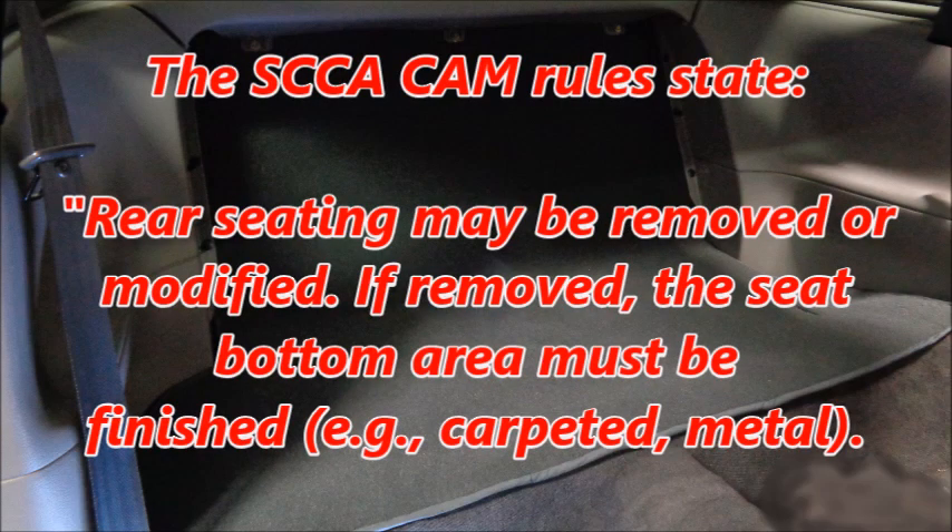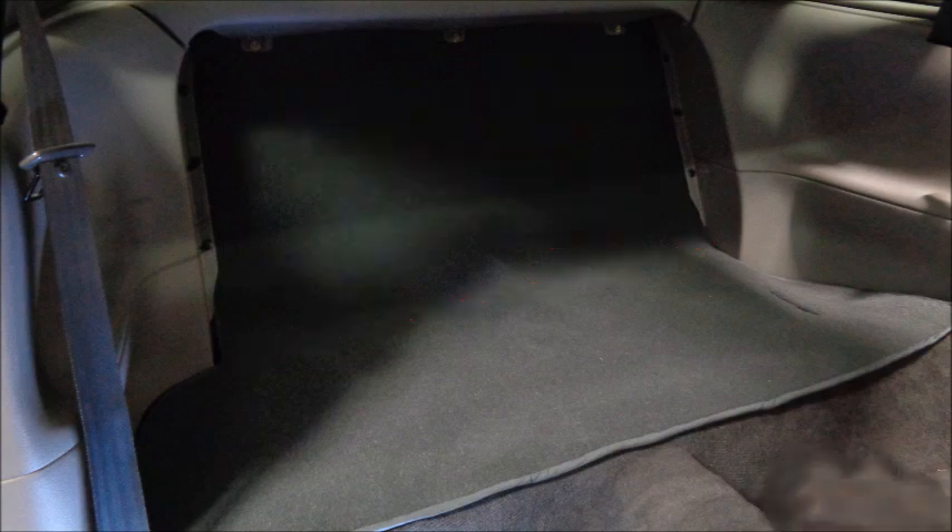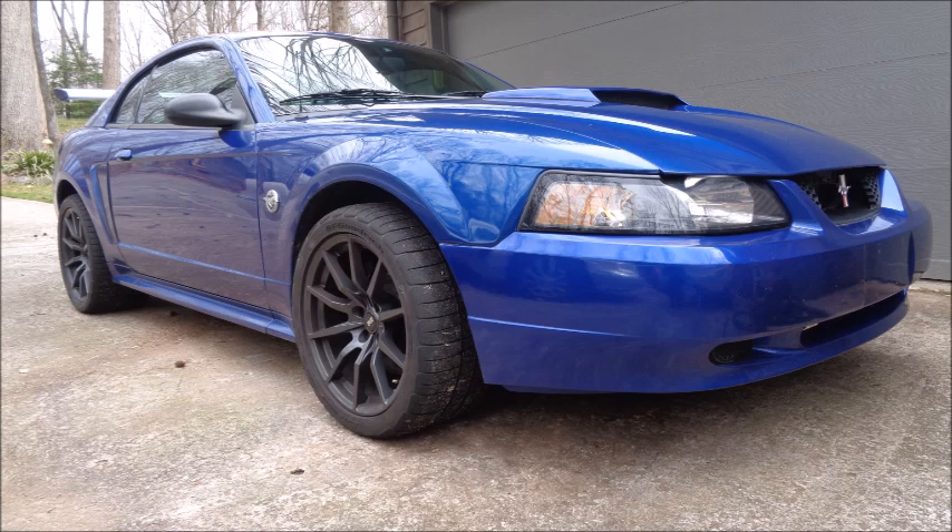The SCCA Cam rules state that rear seating may be removed or modified. If removed, the seat bottom area must be finished. So I could have made a rear seat delete that only covers the lower section. Because I didn't want a gaping hole leading into the trunk, I chose to cover the entire rear seat area. Those mods help me shed a lot of weight, but there are more things I can do to slim my stallion down.